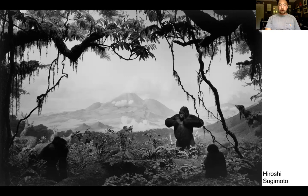Here's Sugimoto again. He did a whole series called Theaters — you go into these old movie theaters and he would press the shutter right when the movie would begin and release it as the movie would end. All of that time that had passed with the movie is rendered essentially a white blank void. That's how time is shown in a still image, which can be an interesting thought experiment.